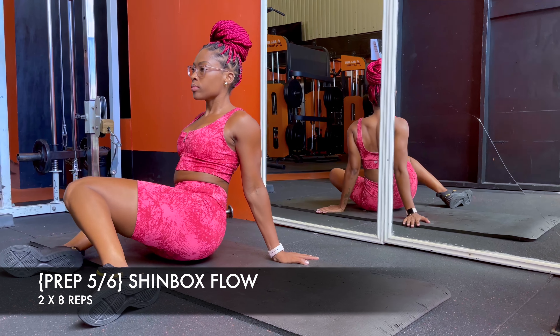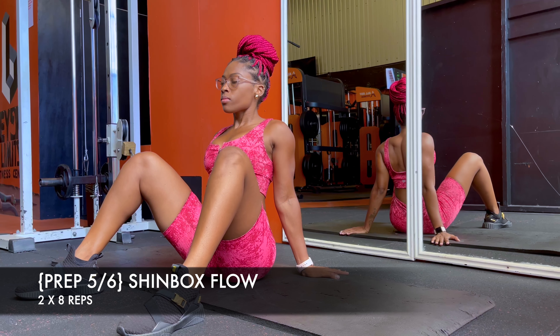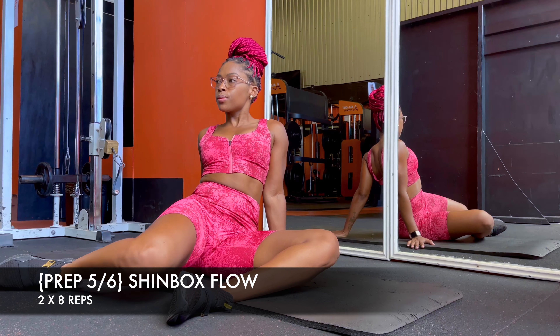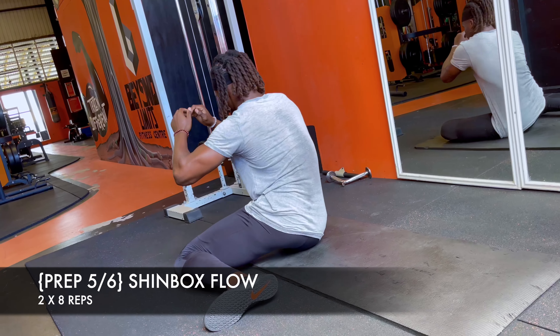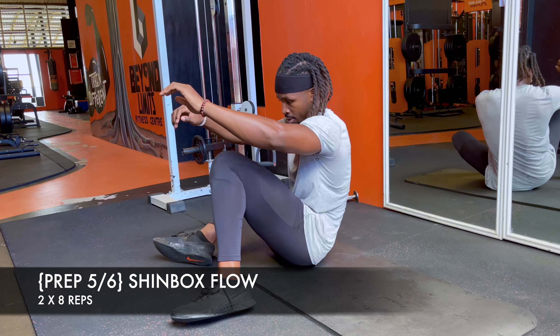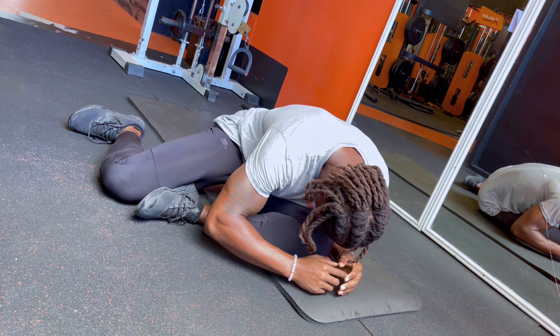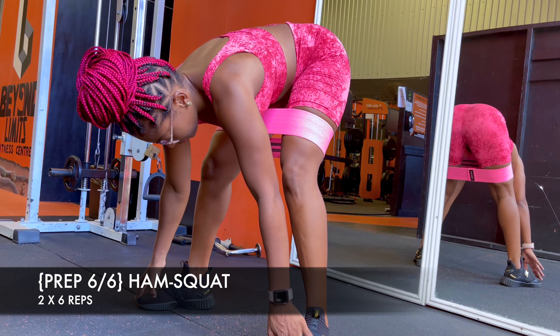Movement number five is the hip shift box flow — another staple for really any lower body session: squats, lunges. I want to make sure that I'm able to internally and externally rotate through my hip range of motion. Here's me demonstrating with no hands, which is a little more of a challenge for your core and hip flexors, but choose whichever suits you.